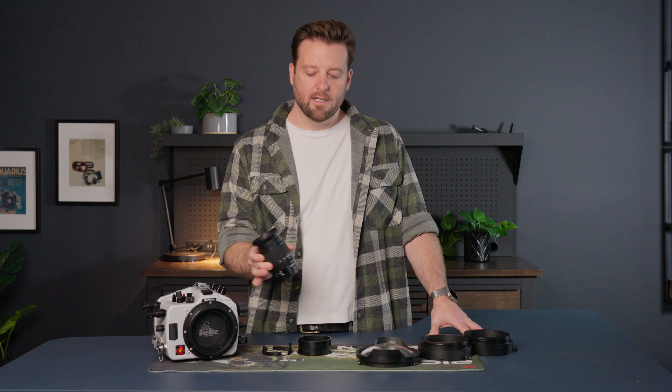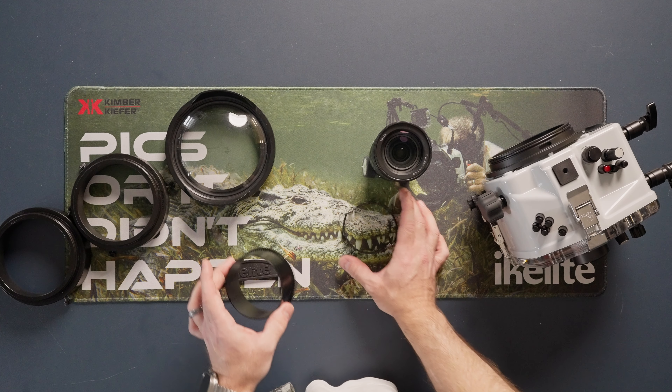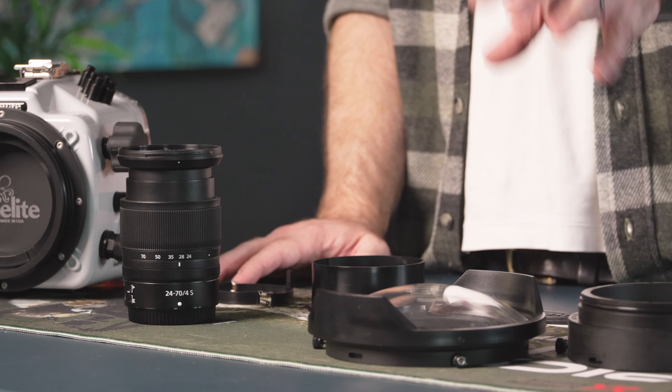If you're shooting a newer Nikon Z-mount style camera and you find yourself wanting to shoot the 24-70mm f/4 Z-mount lens, let me show you what you're going to need and how to put it together.